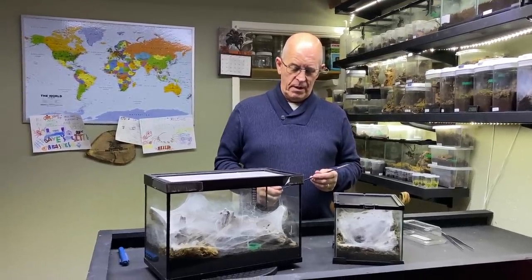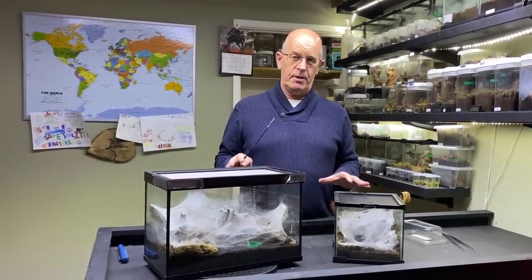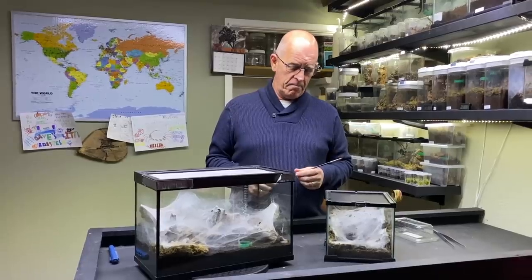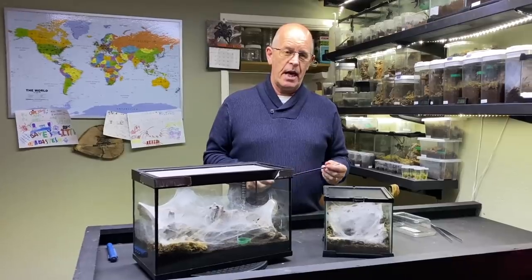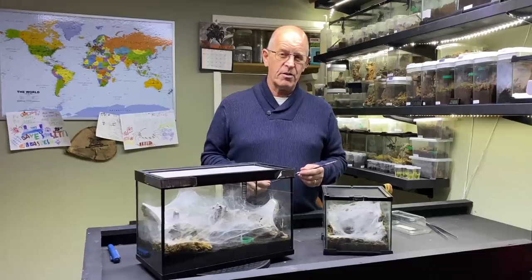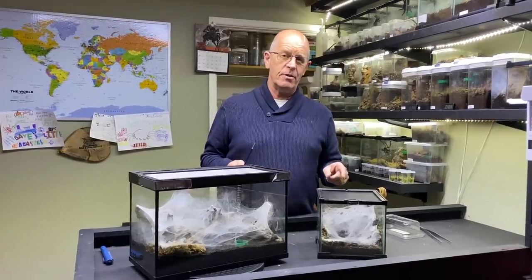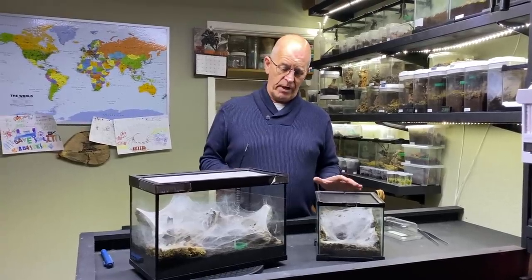There is pretty much zero information about these guys within the hobby — there is nothing at all. We are really in the dark with this one, and as far as I'm aware they've never been bred in this country. I think there have been a couple of cases in Germany, but that is about as far as I can find out. They're very few and far between and there is no real documented evidence as to how we should go about this or what to expect.